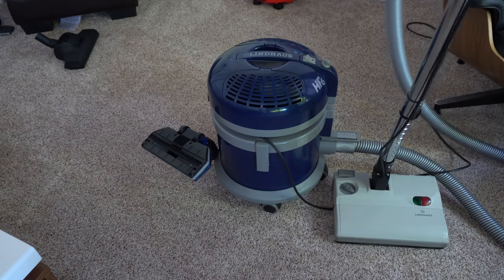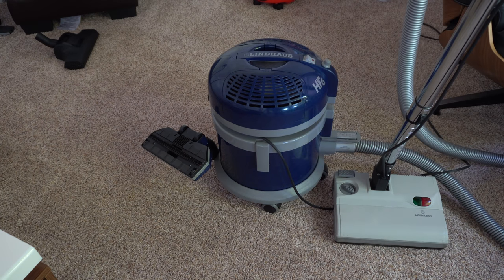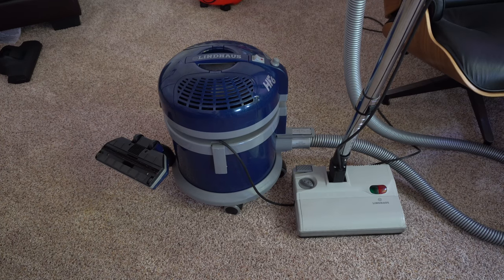I think that motor is going to need some love, just like the Kirby and so many of the other Vacuum of the Month vacuums — we're going to have to take this thing apart and service it. Which means you'll get to see a service video on it, but it is working quite well right now despite that noise.